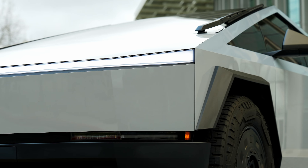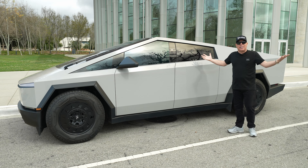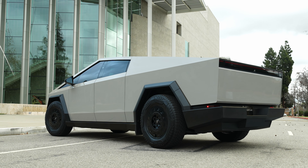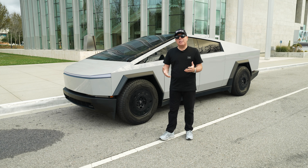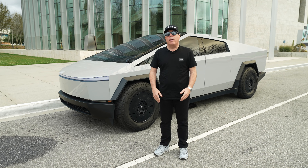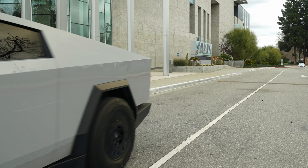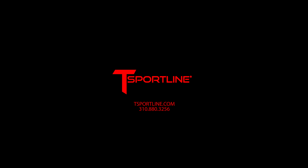To finish it all off, we did a lot of Ceramic Pro work on this truck. Ceramic Pro is absolutely worth it — we applied it to all the wrap, all the exterior plastics, the wheels, and the glass. It provides very easy cleanup. I've tested it on my personal wrapped vehicle: after driving a hundred miles round trip, my car barely even needs a wipe down. Ceramic Pro really does do the trick.